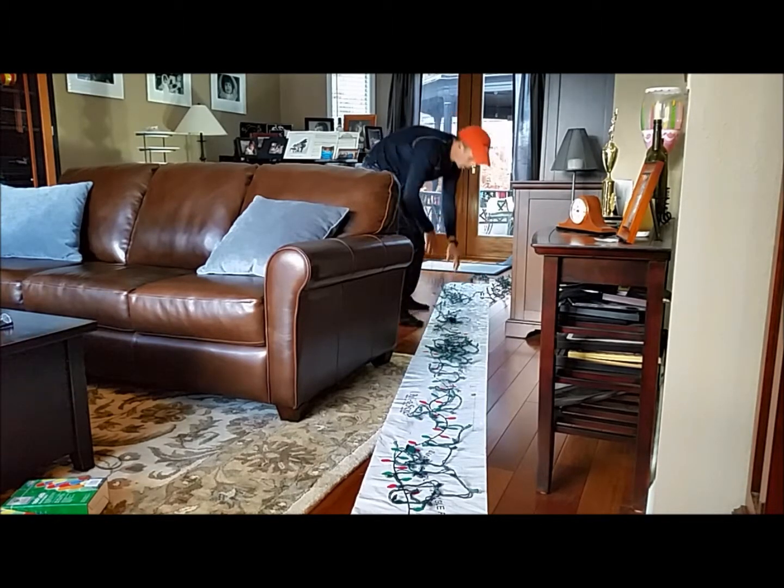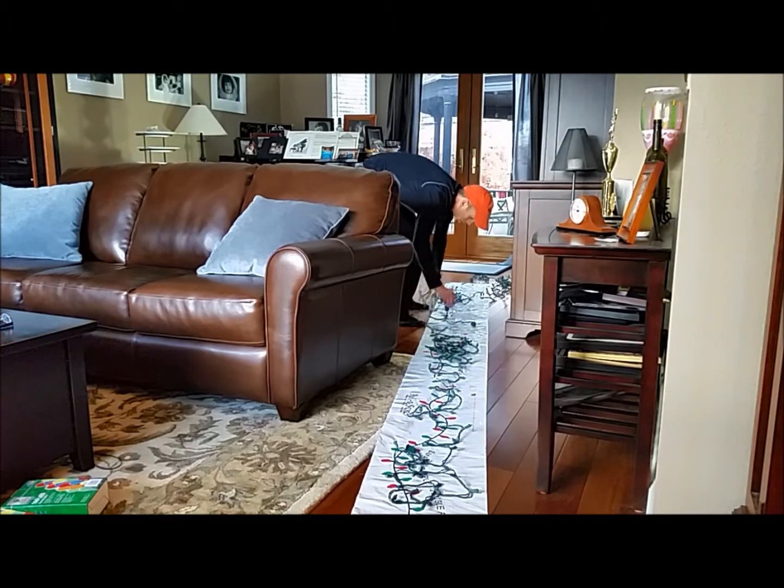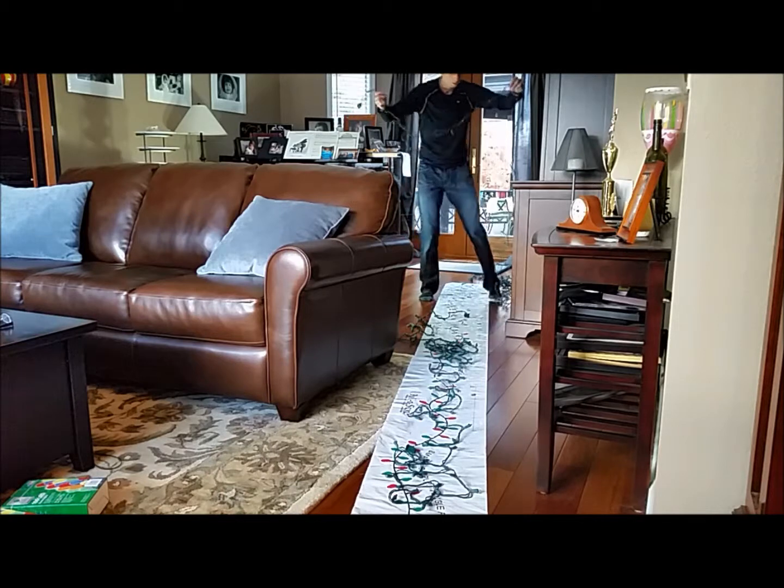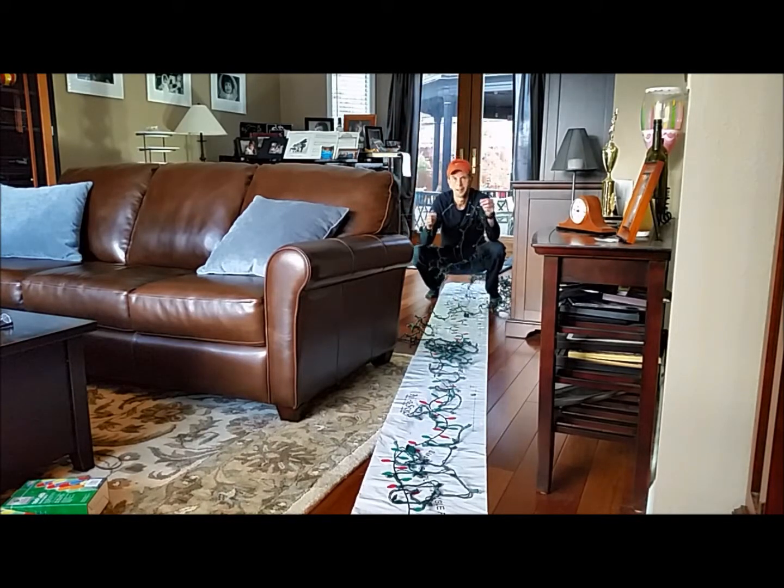Ready to roll. Ready to put up on your tree. Very, very simple — that's all there is to it. Thanks for listening.